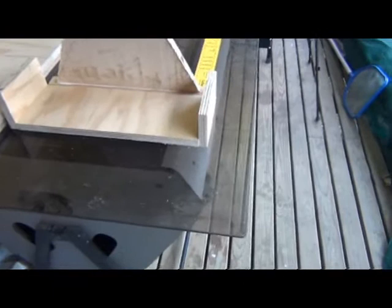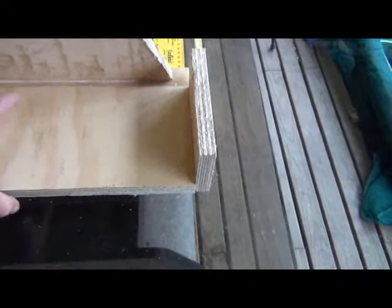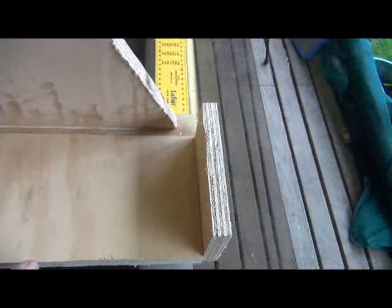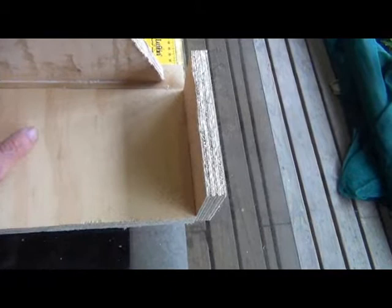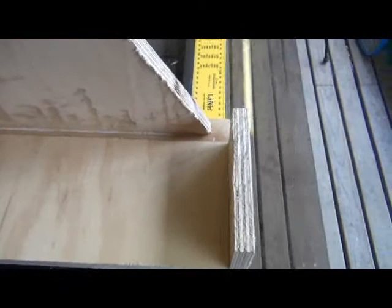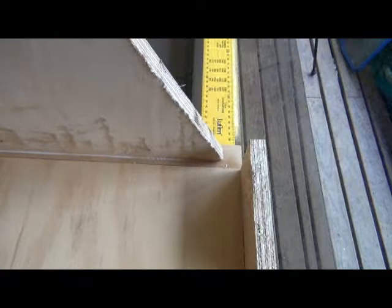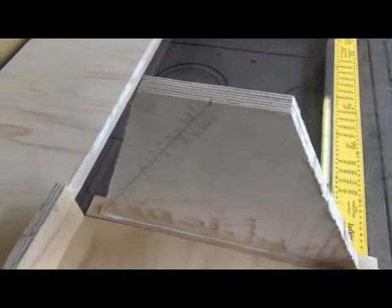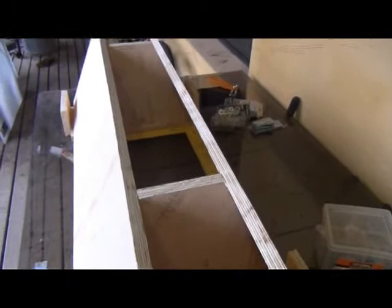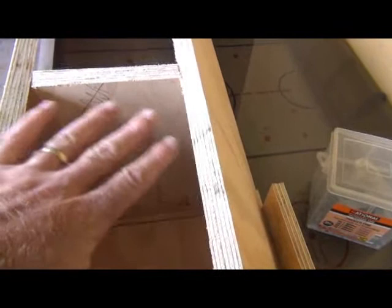I've made up two jigs — the bottom part needs to be the same length as your top bars. The important measurements are that they're the same thickness as your top bars and the same length. These jigs are going to hold the side of the hive in place while you're screwing the ends on. The hive is actually upside down as we're putting it together — this is the bottom of the beehive, and there'll be mesh on the bottom in time.